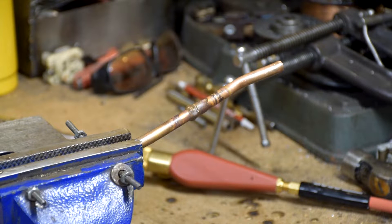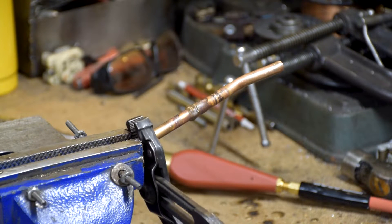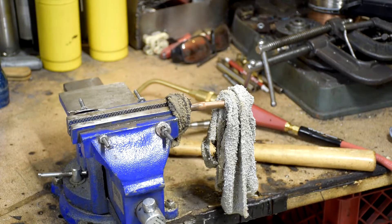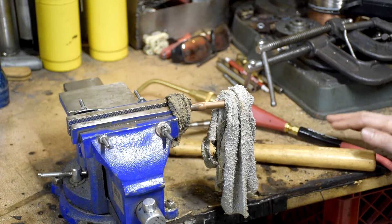Let's take it out and take a look down inside of it. I'm going to give it a go and see if I can do anything. Let's see how this works out.